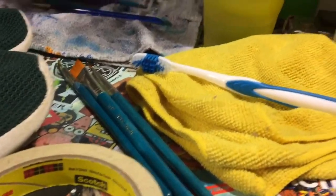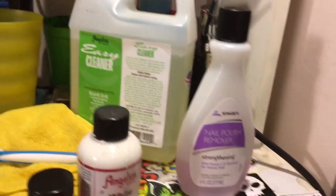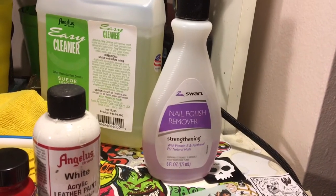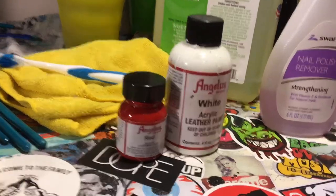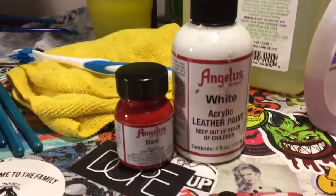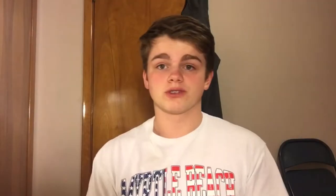The materials you're going to need are: the shoes, some tape, paintbrushes, a toothbrush, a towel, some extra water, Angelus Direct Easy Cleaner, nail polish remover or acetone with cotton balls, and Angelus red paint and white paint for various reasons. You may need more than this, but it all depends on the kind of custom you want to do and what you're working on.